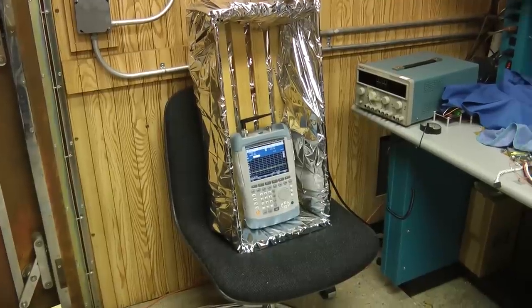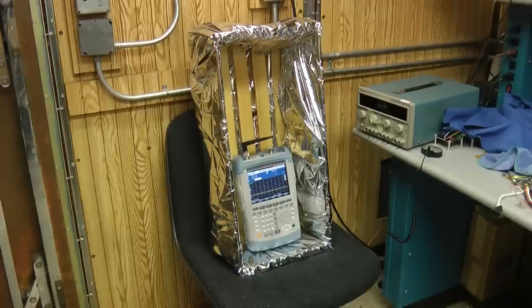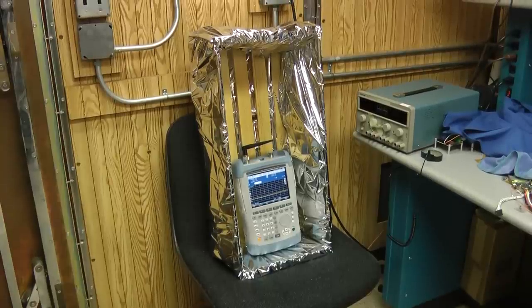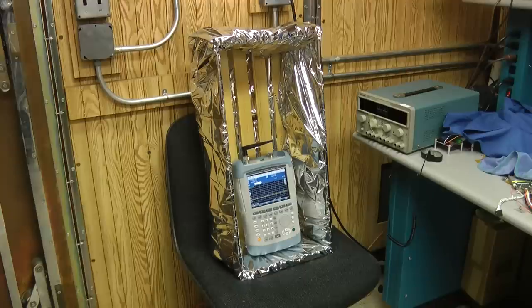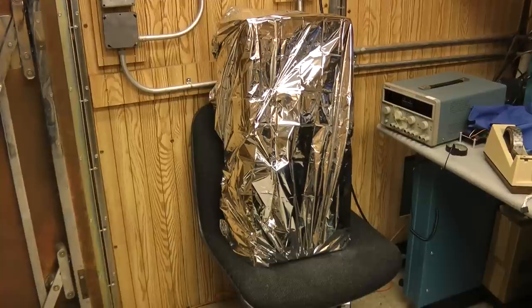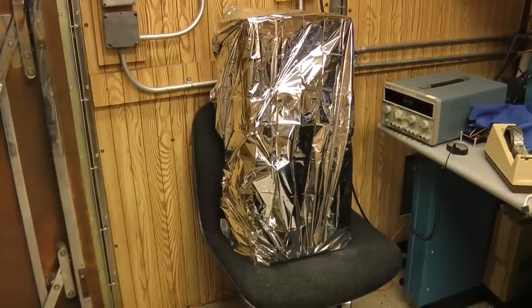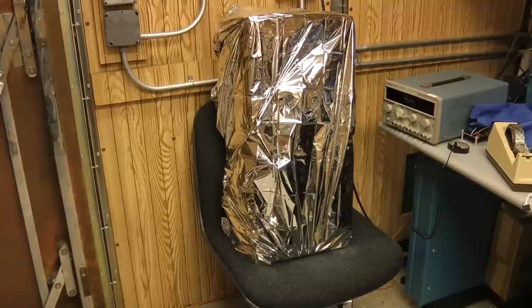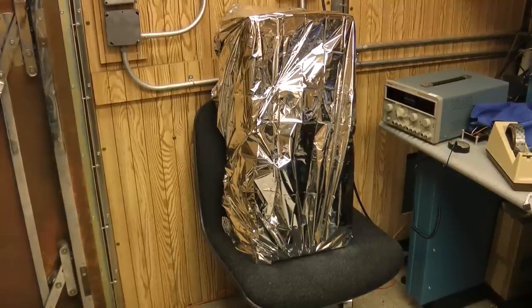This just shows the spectrum analyzer sitting inside of the box all wrapped up. I'll take a second blanket and cover the face of it and tape it down real well, and then we'll see what the value ends up being. I've gone ahead and placed the spectrum analyzer inside. I used a second Mylar blanket to create a cover for it, so it's sealed up. Should be good RF protection — let's go ahead and see how well it does.